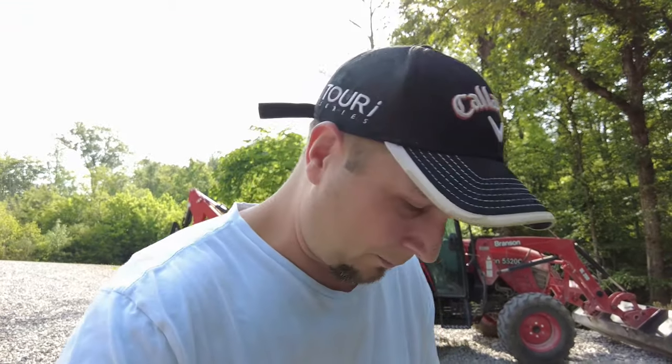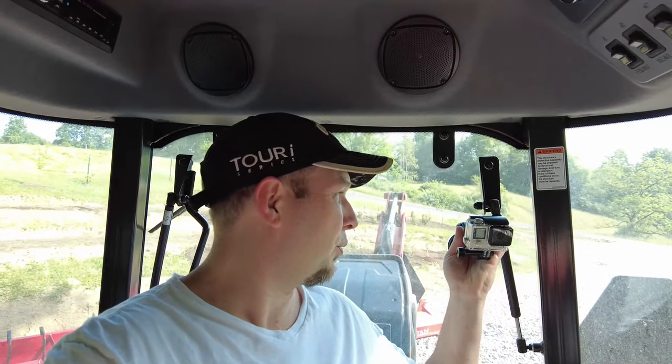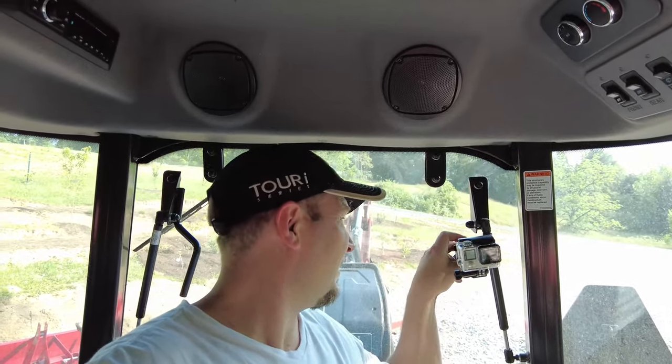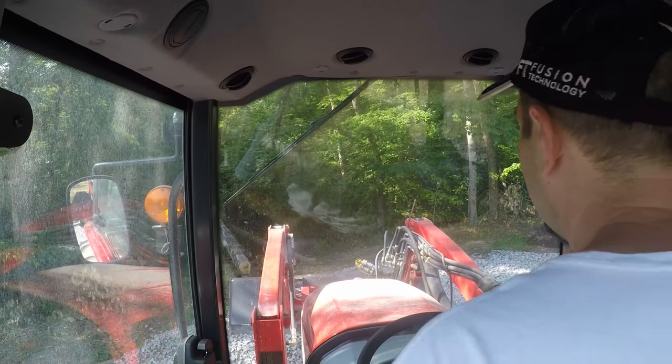Now we're down here on the pad area — first things first, we've got to put some fuel in it. We got everything fueled up and I'm in the cab right now. I just got a GoPro mounted up behind me so everybody can get a good view of what I see from inside the tractor.